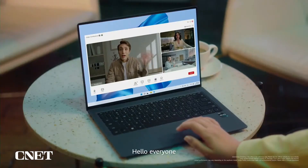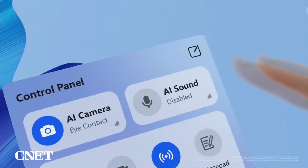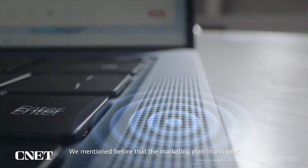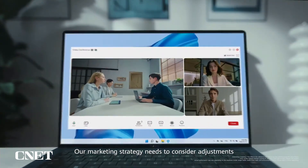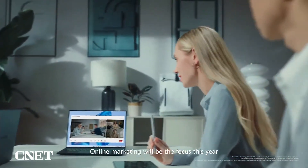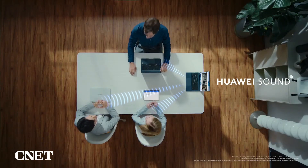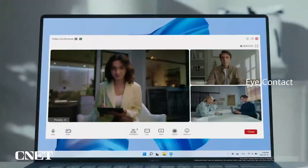Hello everyone. We mentioned before that the marketing plan this year is to attract younger customers. Our marketing strategy can be considered an adjustment. Online marketing will be focused on this, especially on other sites. It's such a good idea. See you guys, bye-bye.